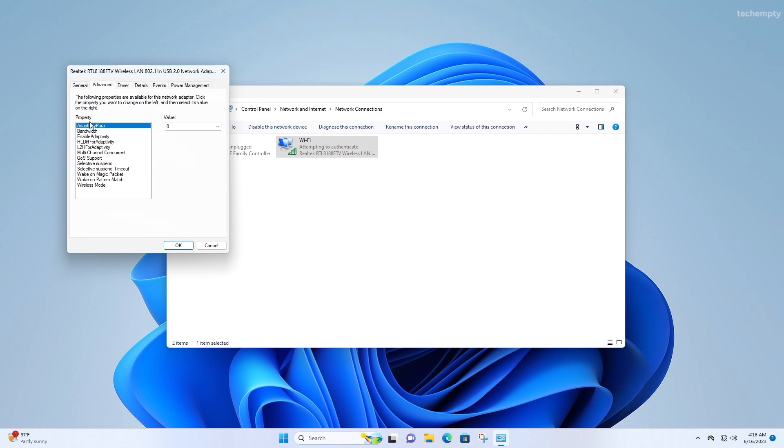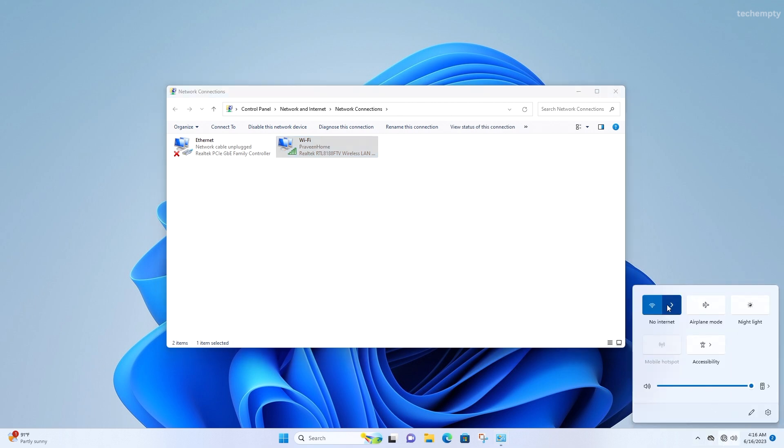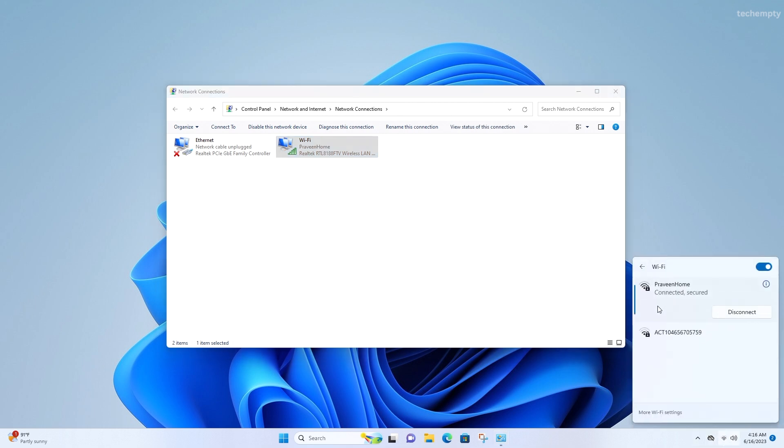Click on Configure, then navigate to the Advanced tab. Under Properties, select Bandwidth and change the value from 20/40 MHz to 20 MHz only. Click OK to close the window. Now give it a try and connect to your desired wireless network using the Realtek Wi-Fi Adapter or a similar wireless dongle. You should be good to go.